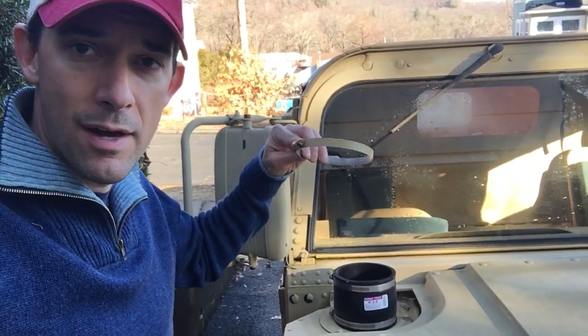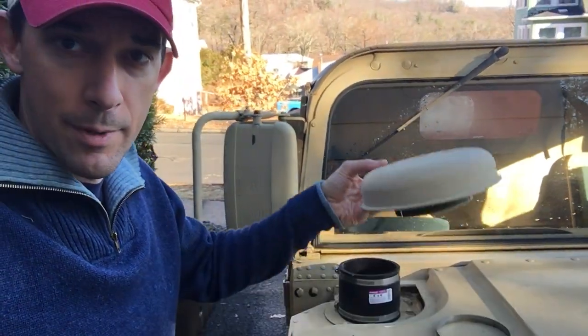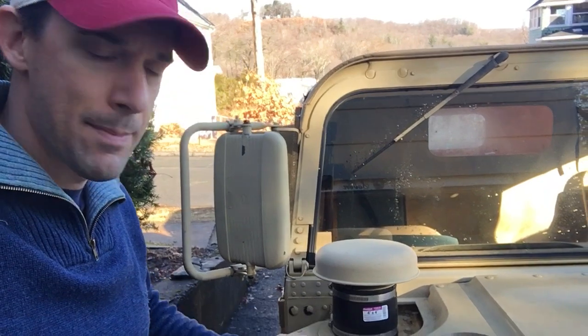Basically all you're going to do is under your mushroom cap, take off the little metal band, slide the 4-inch coupler over the lip, take your mushroom cap, put it right back on, and now you have a raised air intake just enough to keep everything clear.